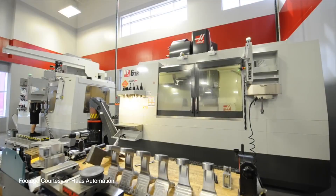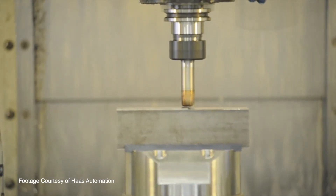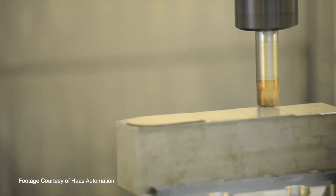According to the company, all Haas milling machines can be retrofitted for 5-axis capability. So we make a VF2TR, which is a VF2 size machine with a TR-160 on it. We also make a VF5TR, which is an 8-inch platter machine, and we make a VF6TR, which is a 12-inch platter machine.